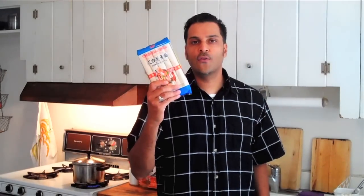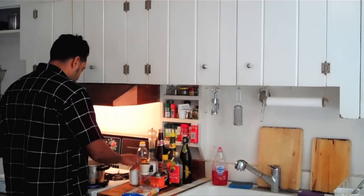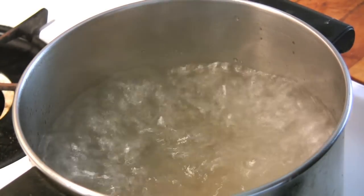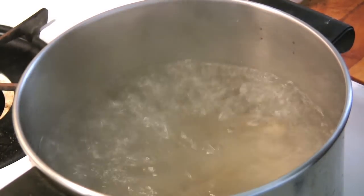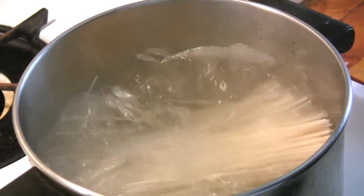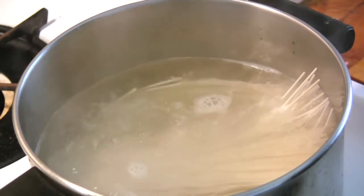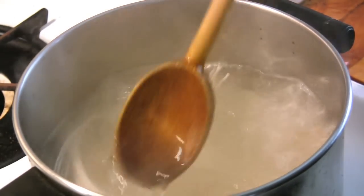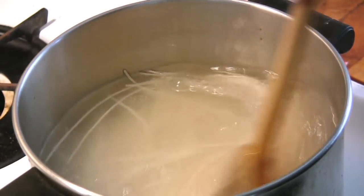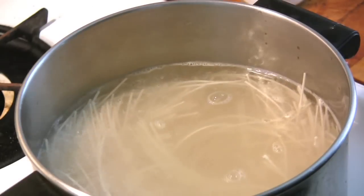The next thing we're going to do is cook the noodles. So we go over here to the stove. We're going to add a pot with boiling water and just add a little salt before we put in our noodles. We're going to put in one bunch, two, and three. We just want to cook these for about two minutes — they cook pretty quickly, these wheat noodles.